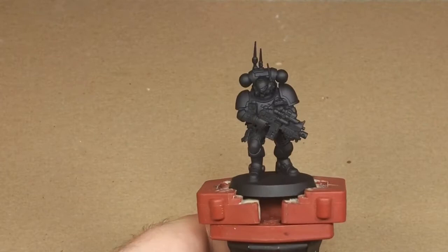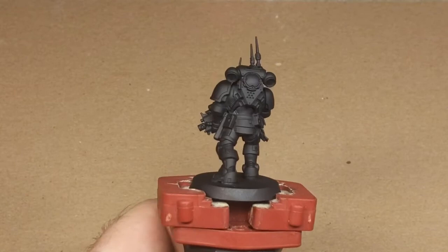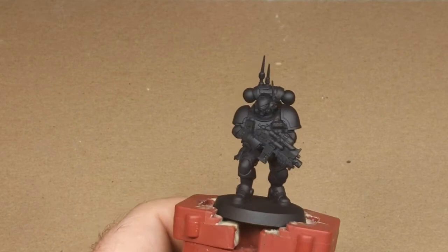Today I'm going to paint a Primaris Infiltrator. I'm not sure exactly what chapter or faction he's going to be painted yet, but I'm going to start with the stuff that's universal to black armor and then work out the details later.